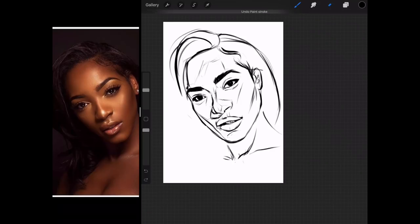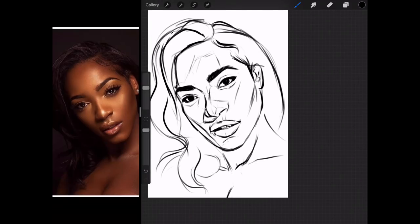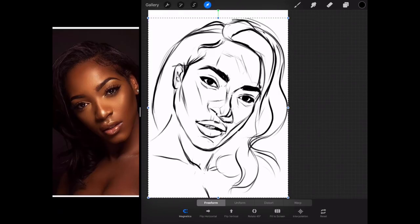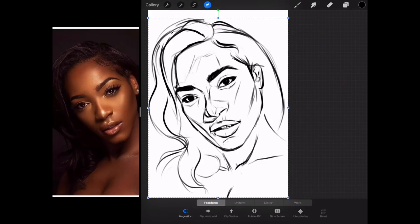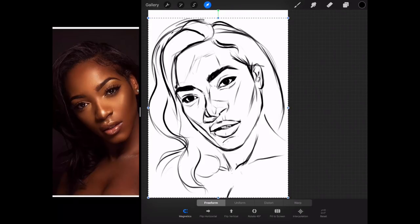I'm just going to erase all the unnecessary lines for the hair. I'm happy with this. Just let me flip it to check. Looks good. Just a little bit masculine but it's alright — it'll be sorted out once you pull in the tones.